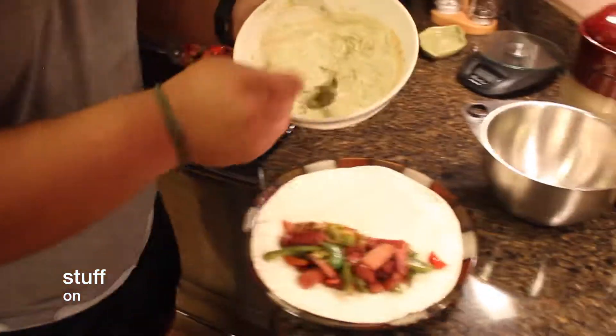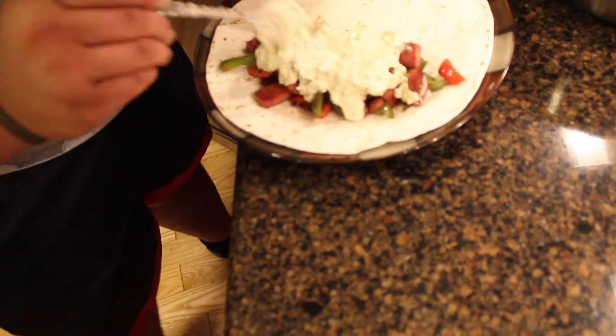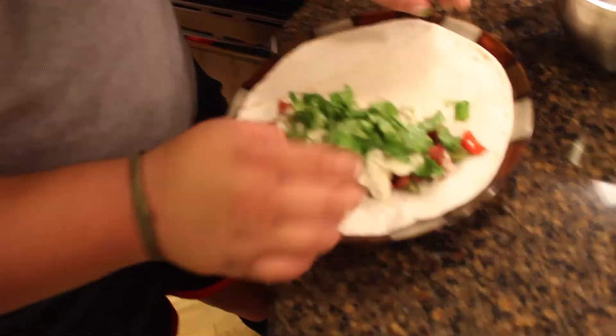What you want to do is spoon your mixture here. Get your cilantro, put it right on top there, like that.